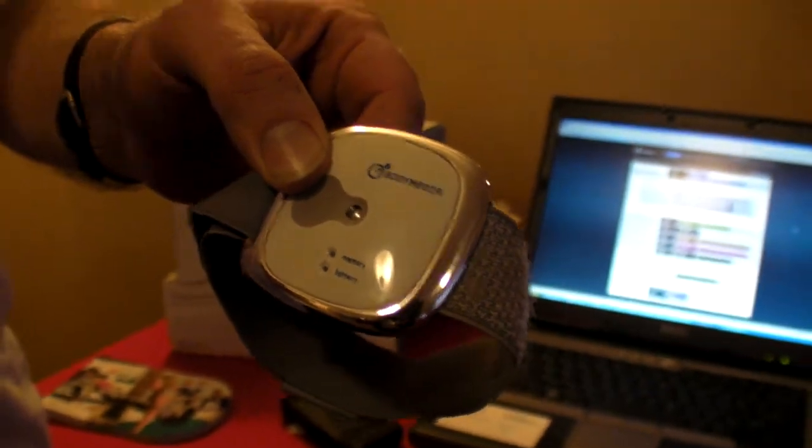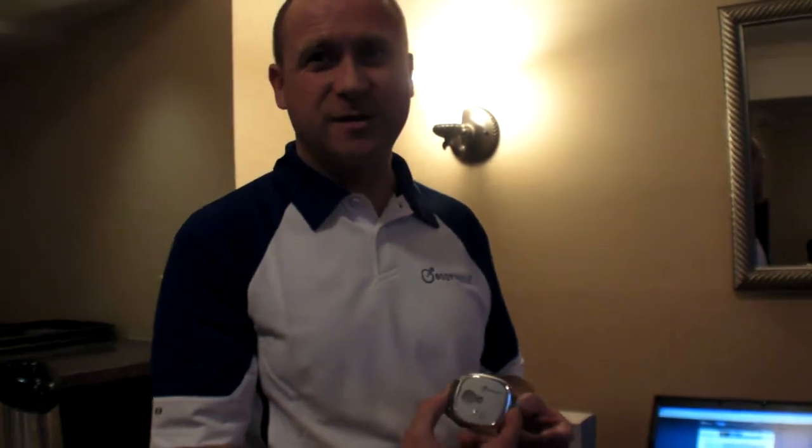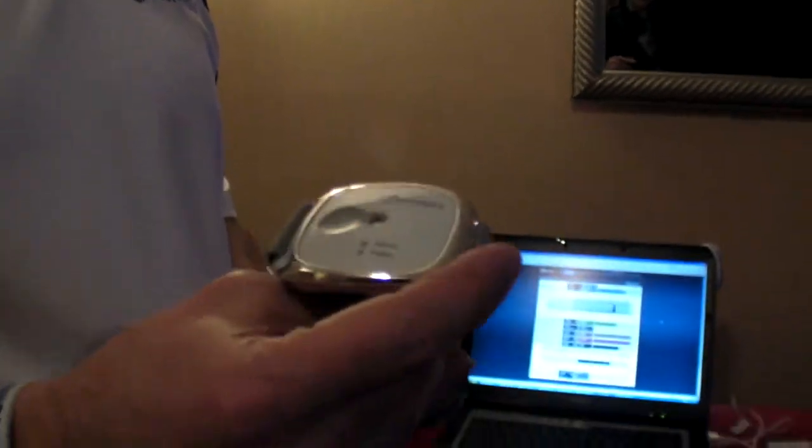We measure all the sensor data and collect it. You can get one month's worth of data on the armband, and you only have to charge the battery up maybe every week. We sample 32 times a second, and then every minute we take some statistical analysis and store that — the means, the median, and some power analysis. So we're really storing one data point a minute but sampling at 32 hertz, and that gives us a month's worth of data.